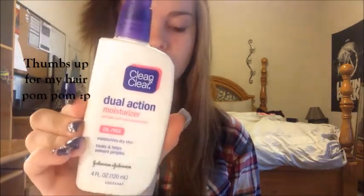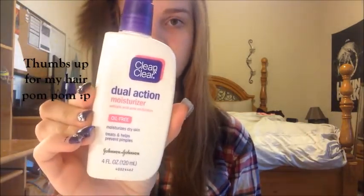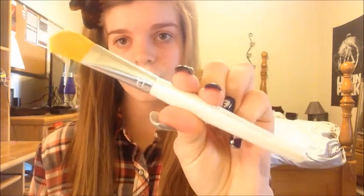Now I'm going to use the Dual Action Clean and Clear Lotion to moisturize my dry skin. Next I'm going to be applying my L'Oreal Magic Perfecting Base — this is a primer — and I'm going to be applying it with my Elf Professional foundation brush.